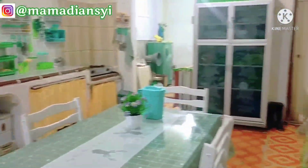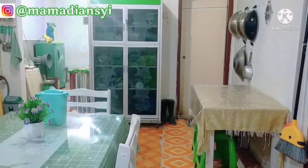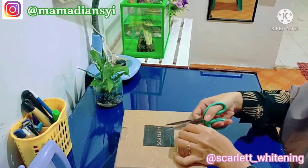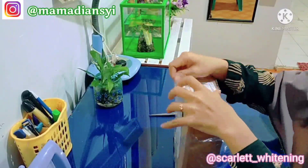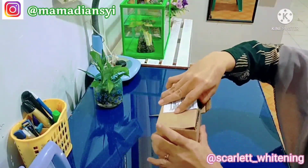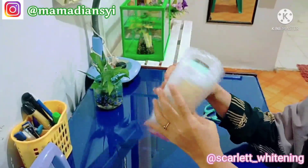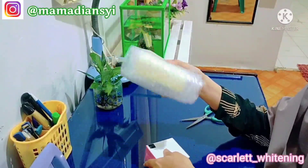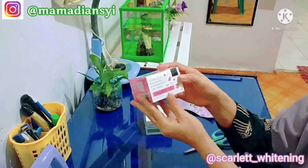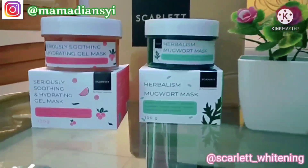Alhamdulillah, aku sudah selesai beberes di dapurku ini ya mams, dapurnya sudah bersih lagi. Dan setelah ini aku lanjut review produk terbaru dari Scarlett, jadi jangan kemana-mana ya teman-teman. Alhamdulillah aku kedatangan paket dari Scarlett. Seperti biasa paket dari Scarlett ini sangat aman sekali ya mams, selain pakai box juga pakai bubble wrap. Ternyata isinya adalah masker wajah, yang terdiri dari Herbalism Mugwort Mask dan Seriously Soothing and Hydrating Gel Mask.